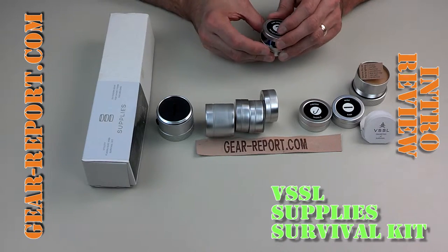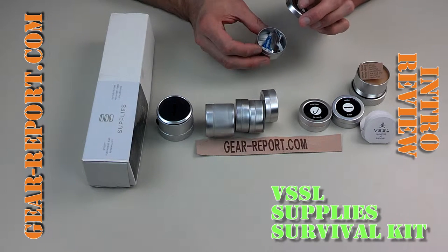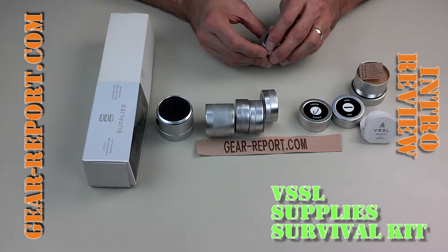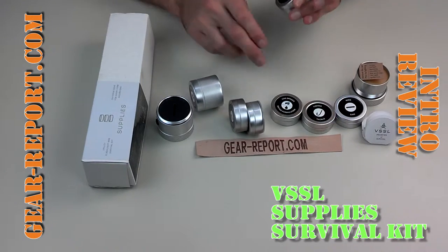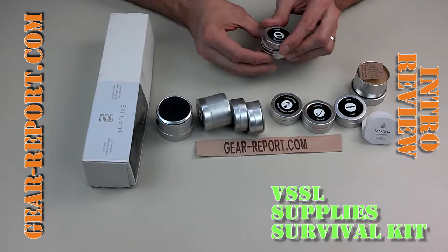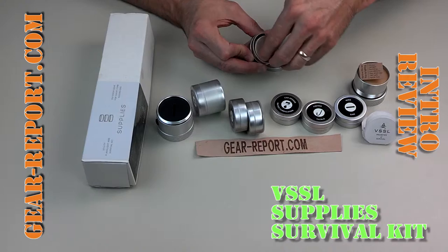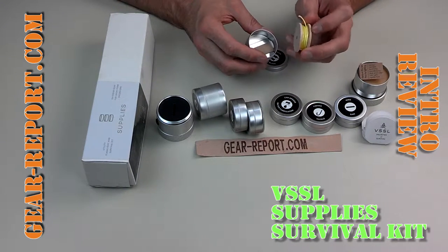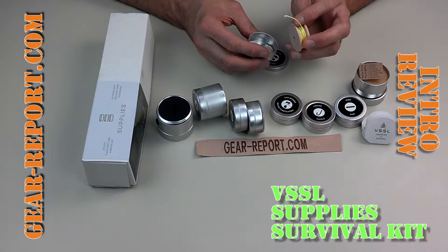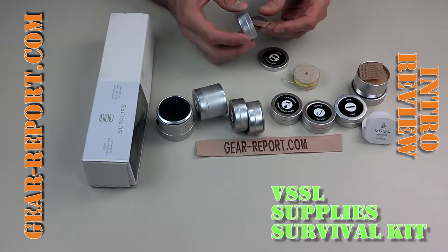There's a can opener and water purification — it's a little military-style can opener, and I believe that's ten aqua tabs, each one good for one liter of water. It's not a long-term water purification solution but something to get you out of trouble. There's also 25 feet of 250-pound test line — very small diameter, likely something like Dyneema, Amsteel, or Spectraline.